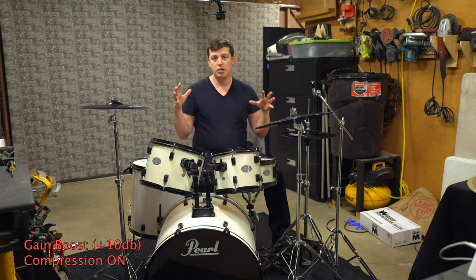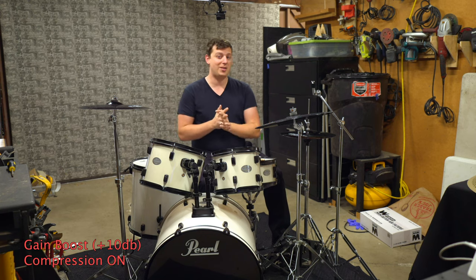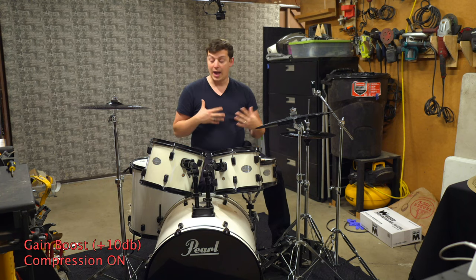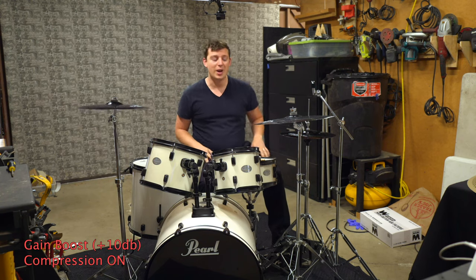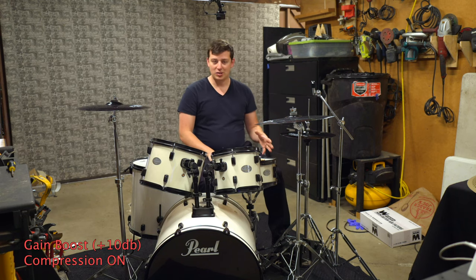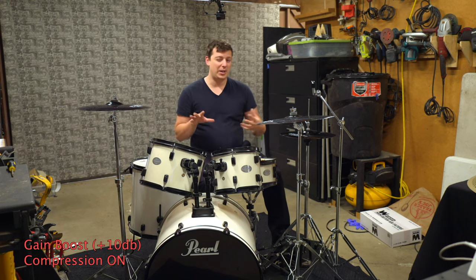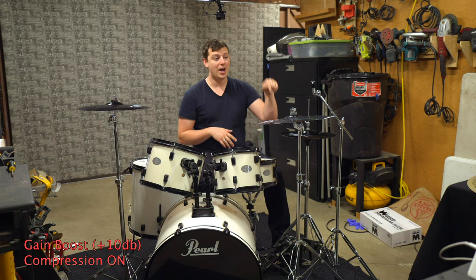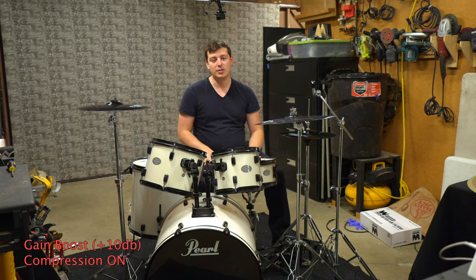So right away, these are significantly louder, but not as loud as the traditional cymbals — they kind of meet in the middle. They are still reduced, but they actually have really good tone. I love the way the crash and the ride sound. The hi-hat isn't my favorite, to be honest. It gets the job done, but towards the end of the video I'm going to experiment with having the bottom be one of these and the top be an L80 to see if I like that sound as well.